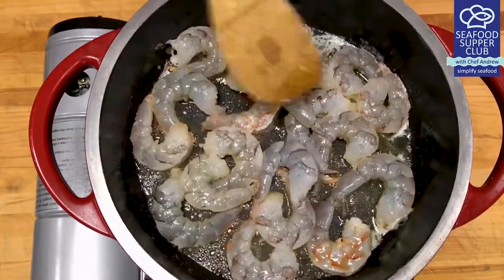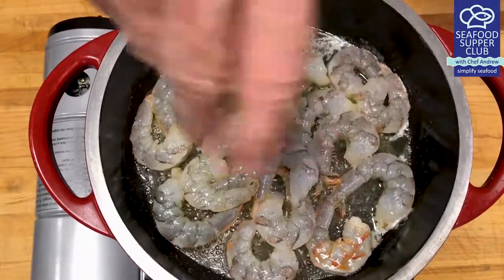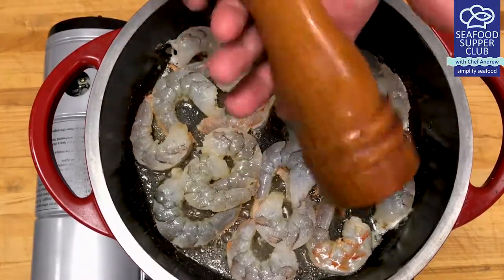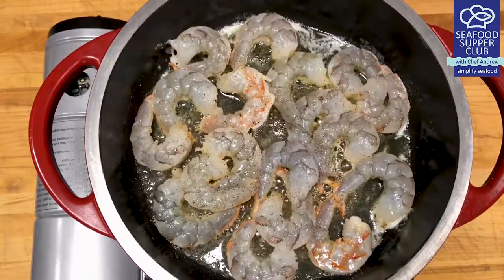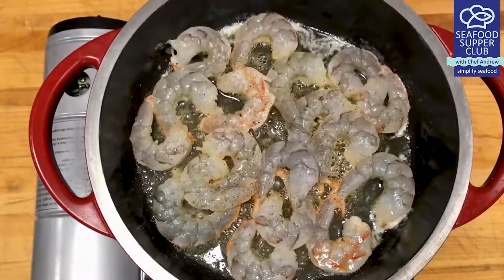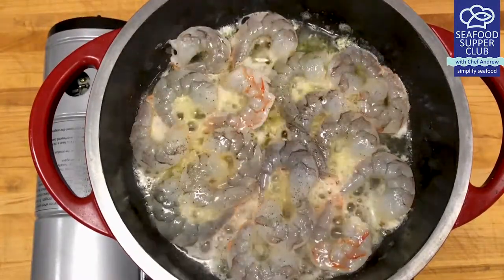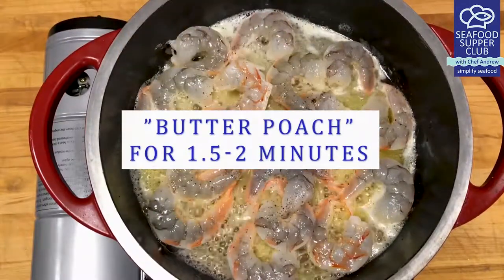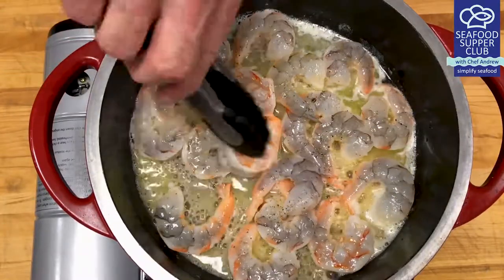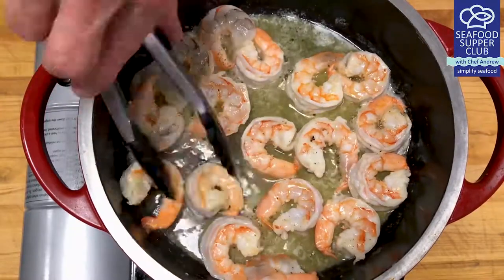Add in your naked shrimp and cook on a light simmer. Season with kosher salt and fresh cracked black pepper. Tonight we're using 21-25 peeled and deveined shrimp. I've removed the tails because shells do not belong in our pot pie tonight. Add in your white wine of choice and cook just till done, about two minutes. Flip and cook for about another 30 seconds before removing from the pot.